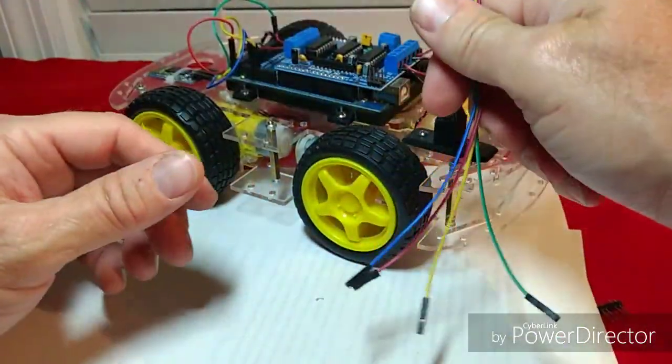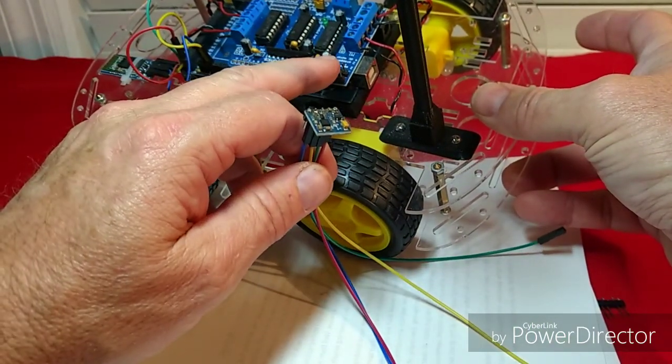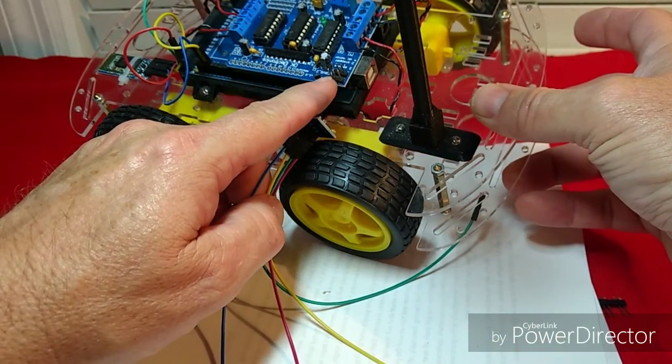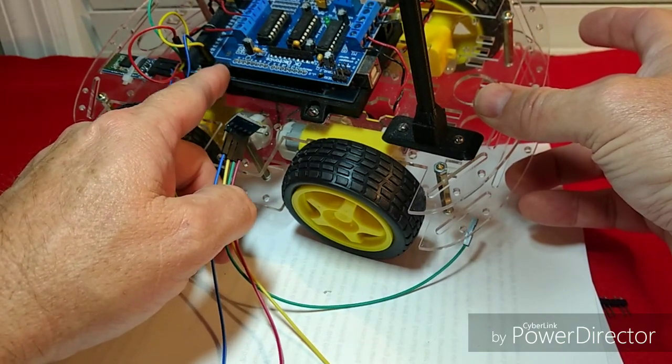Then we'll attach the wires — two of them are going to go to a power source on our motor control module, and the others will go over to our Arduino board.